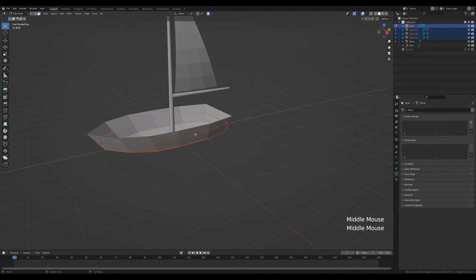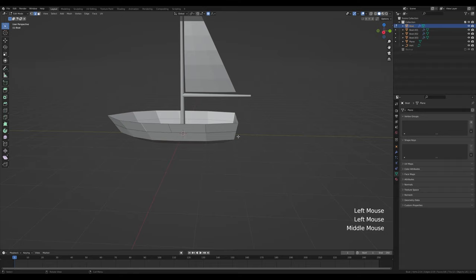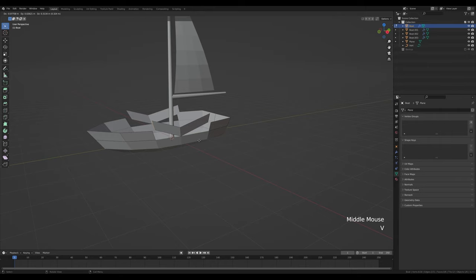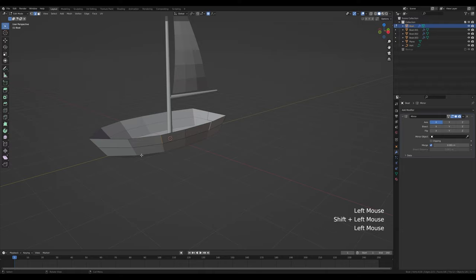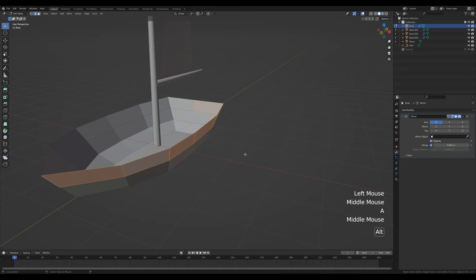We now have multiple objects and we can chop them up a little bit so it looks like the boat is made from planks. Select the top ring, tab into edit mode, go into edge select mode. Select this edge and maybe this one here, and press V to rip this apart — right-click to release. Disable clipping, select the front edge, make sure proportional editing is off, and press G then X to move it slightly to the side.